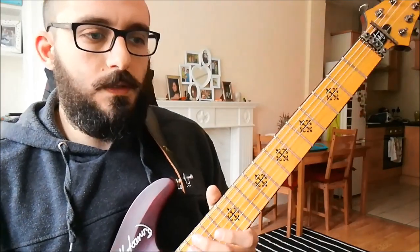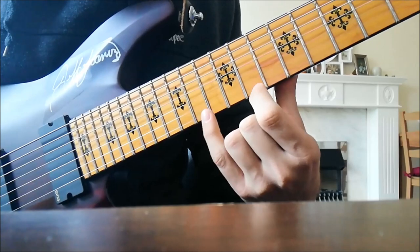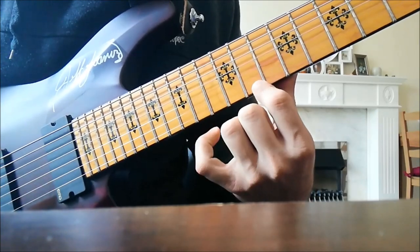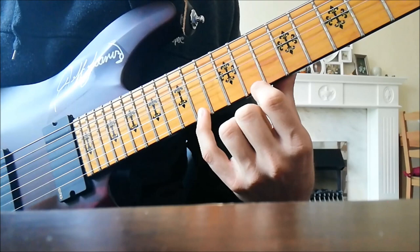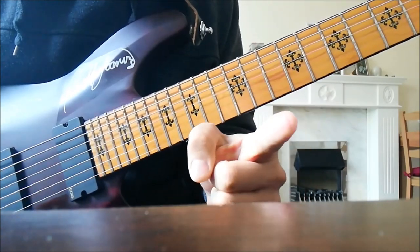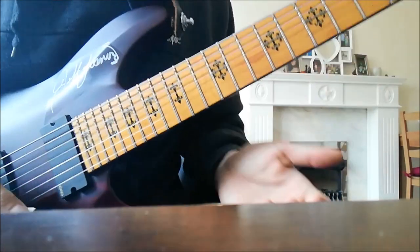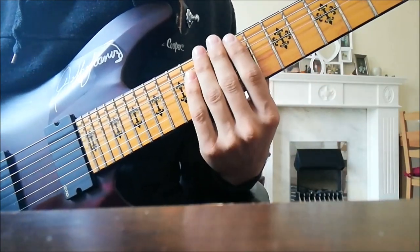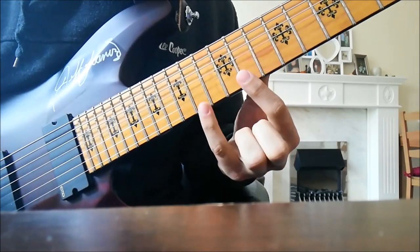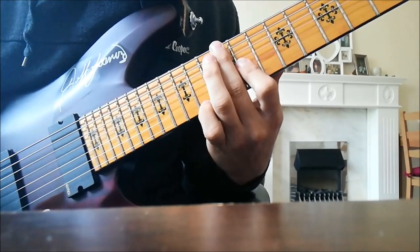Everything else is already covered. The solo is just a series of arpeggios. I'll refrain from mentioning exactly where there are pull-offs or what the picking should be — if you're not quite certain, I suggest you go back, study the arpeggio shapes separately, then come back and try to play the solo. Otherwise it's not all that tricky to figure out because a lot of stuff repeats as well, which is why it's particularly lovely.